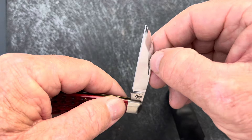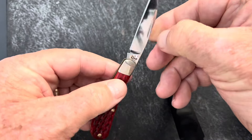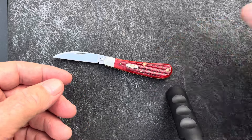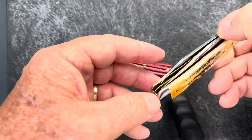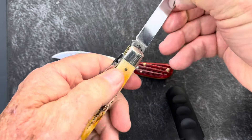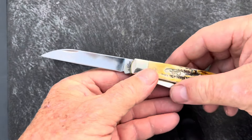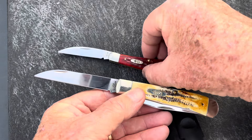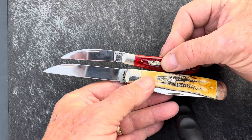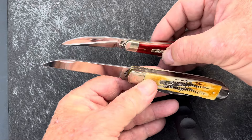Here it is on full lap. Let's compare it to this trapper — this trapper has a Wharncliffe blade on it. It's going to be the long Wharncliffe blade. A little bit different, but same idea.